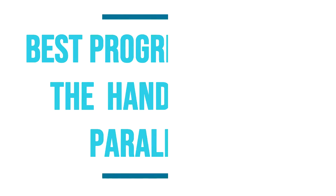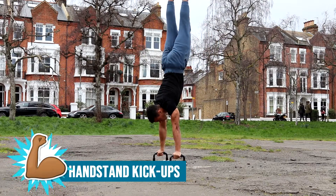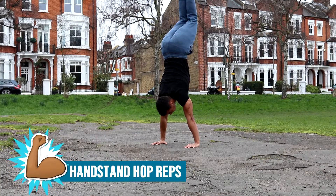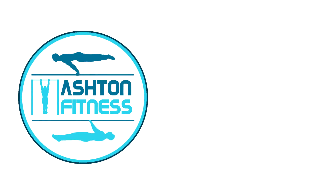Learning to handstand on parallettes takes some patience, but here are some progressions that will help you learn it quickly and effectively. Thanks for watching — if you enjoyed the video, hit the like button and subscribe for more. Comment and let me know what videos you'd like to see to help with your calisthenics training. This has been Ashton with Ashton Fitness — now go do that handstand on your parallettes.